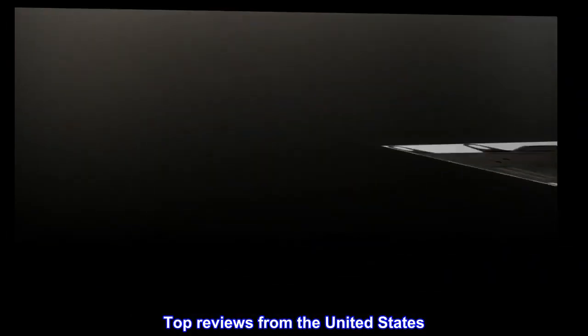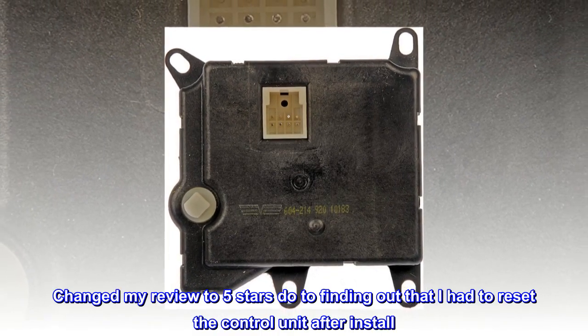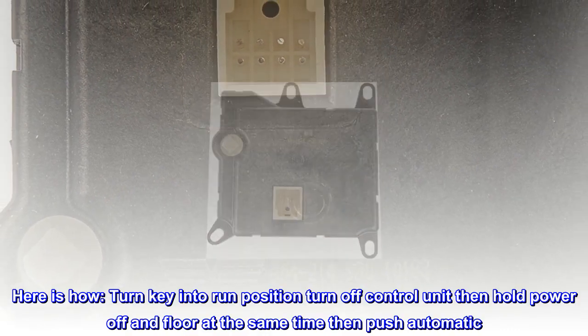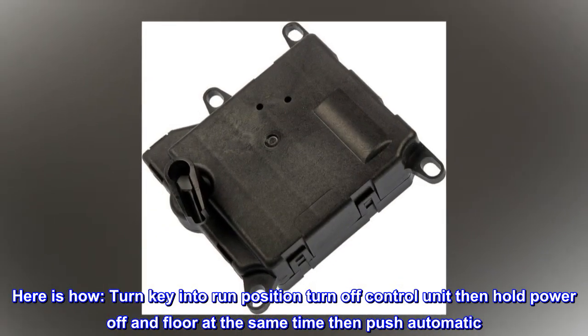Top reviews from the United States. Works! Changed my review to 5 stars due to finding out that I had to reset the control unit after install. Here is how: turn key into run position, turn off control unit, then hold power off and floor at the same time, then push automatic.